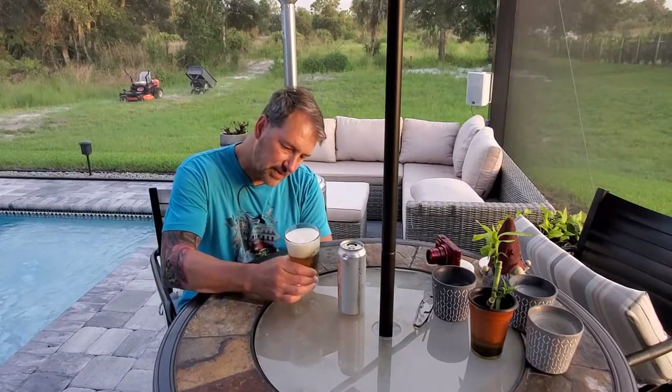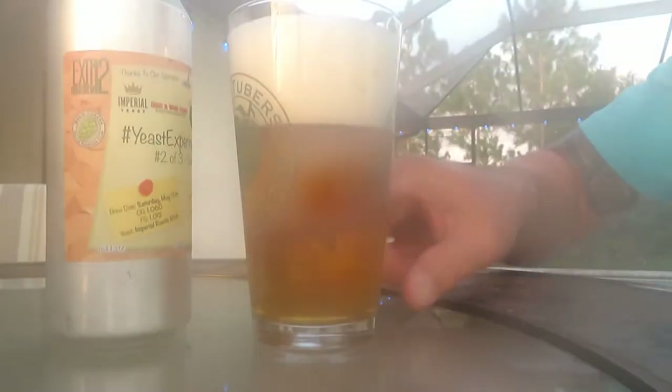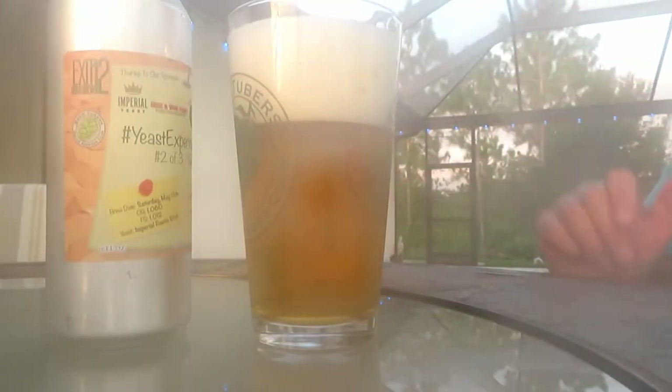But the head is nice with tight bubbles. It's fairly clear, as you can see through the drool cam there. The bubbles are streaming up through the bottom.